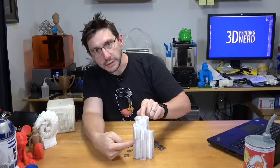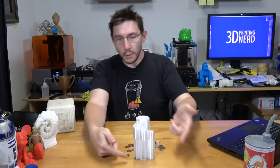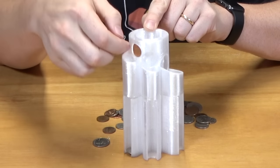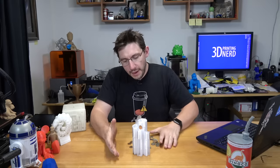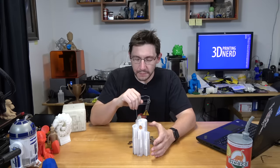Maybe a dime will work. Hey, a dime kind of worked! I gave it some convincing. Let's try a penny — nope, the penny didn't go through. It looks like we've reached the end of this test of ColorFab HT for a coin sorter, at least in this configuration.